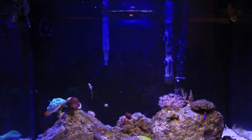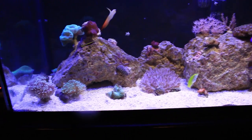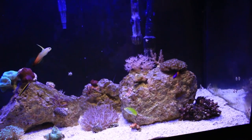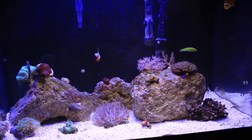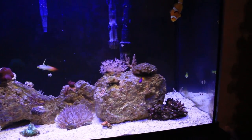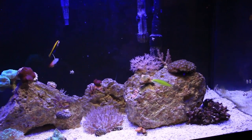Alright guys, so this is what my salt water tank looks like right now and honestly I cannot be happier with the way it looks. This tank is absolutely insane, and this is all from changing one thing — just adding one thing.